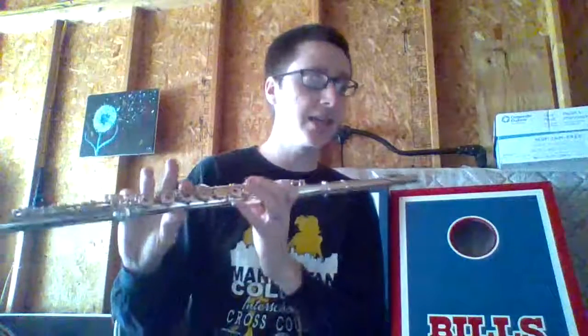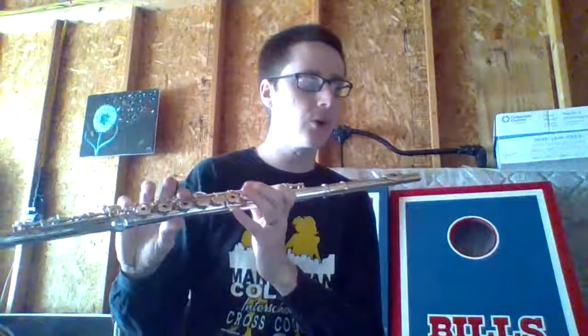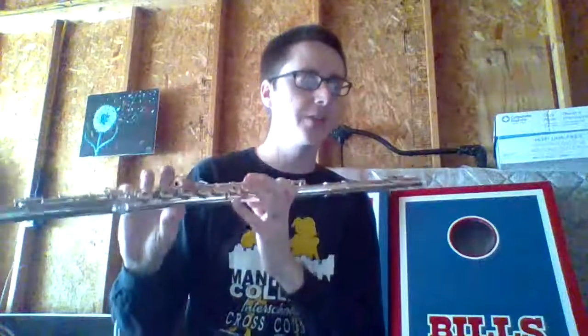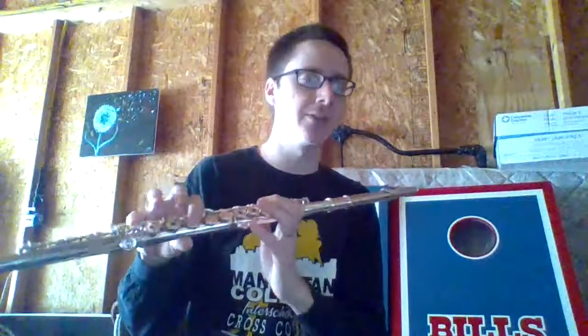Now we're at measure 5. So now we'll do 5, 6, 7, and 8. Singing and fingering first and even the rests. 1, 2, ready and go. C, 2, 3, 4. 1, 2, 3, 4. C, 2, 3, B-flat, C, C, 3, 4.